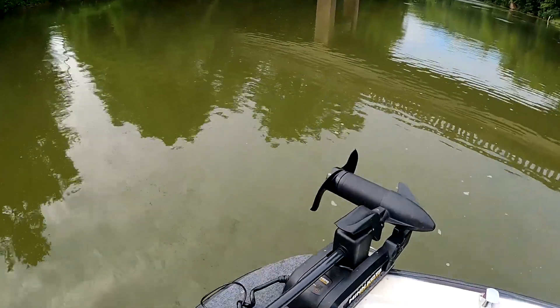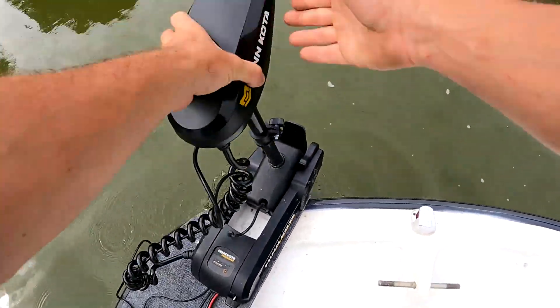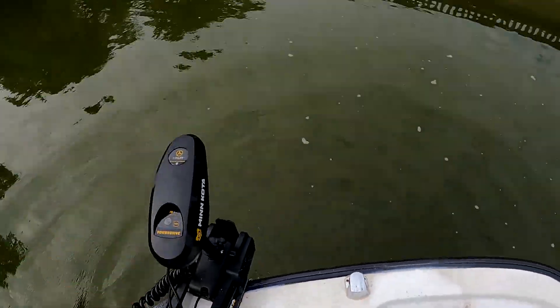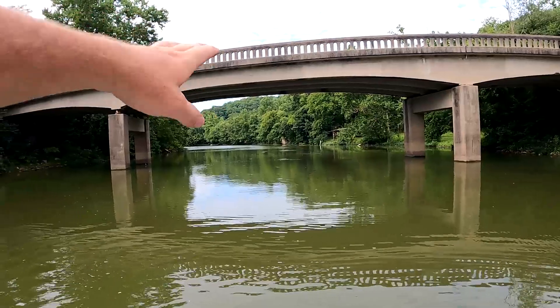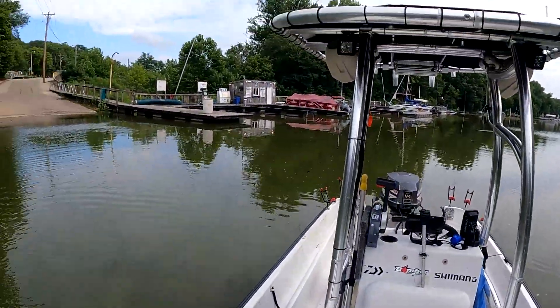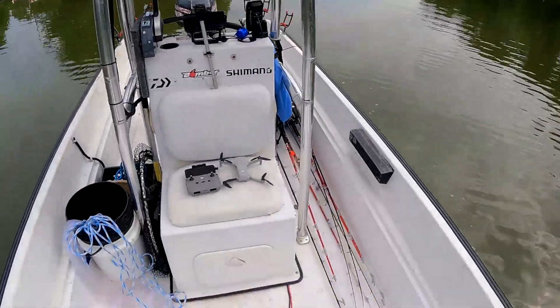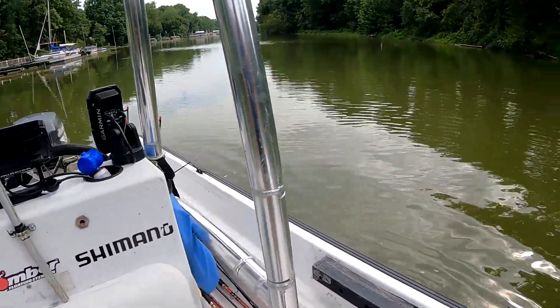Hey, what is up guys. We are out here fishing, obviously. I'm in a little back creek and what we are doing is looking for gizzard shad. I can see a little busting going on. We're gonna be using our drone to try and find these bigger gizzard shad. We got a drone sitting right here and we're gonna put that up in the air and start scouting for good bait.